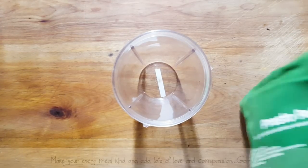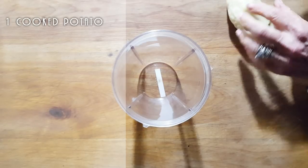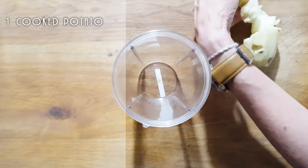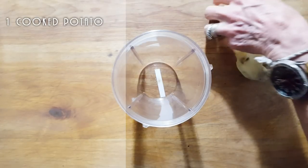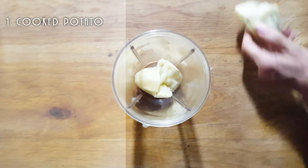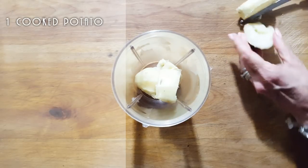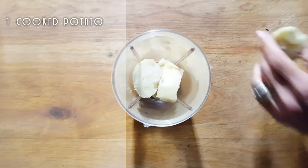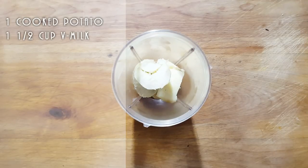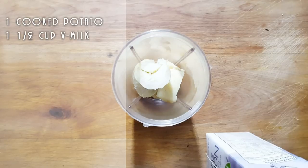We're going to start off with one potato. We've got this one potato that we're going to put into our Nutribullet. I should maybe use my larger blender but I'm too lazy to go get it, so this is what I'm going to use. And we're going to add one and a half cups of milk — I'm going to use soy this time around.